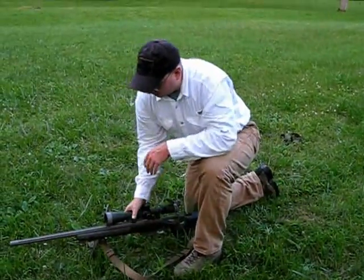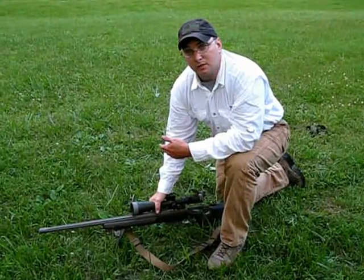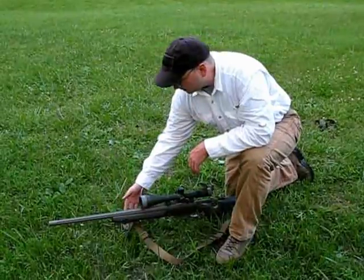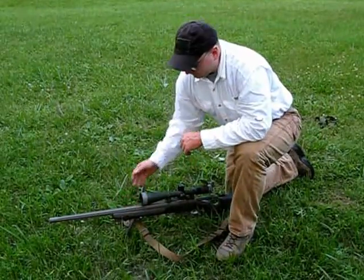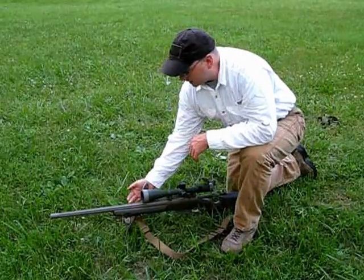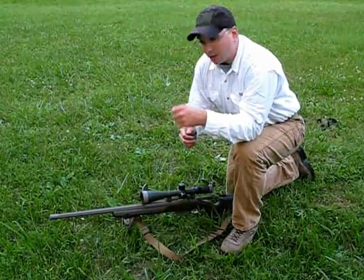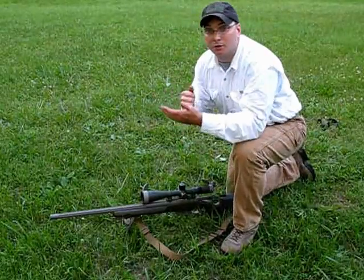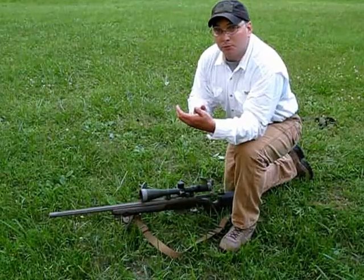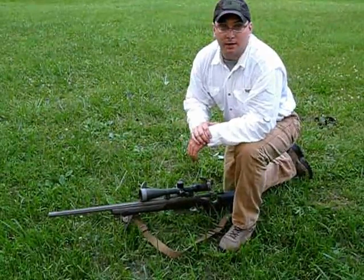Now some things to consider: if you're having a custom stock made or you're getting a chassis type system like the AICS or McMillan Precision, they can have sling attachment points on the left, the bottom, and the right hand side of the stock. As a right handed shooter, if I had a sling attachment point on the right side, I could just directly attach the sling there and I wouldn't have to give it that little twist I showed earlier. All I'd have to do is attach it, create the loop, and pass my arm through. It pulls the stock into the handle a little differently, and for some it's actually a lot more comfortable and more stable. It's just something that's personal preference and you have to try out to see if it works.